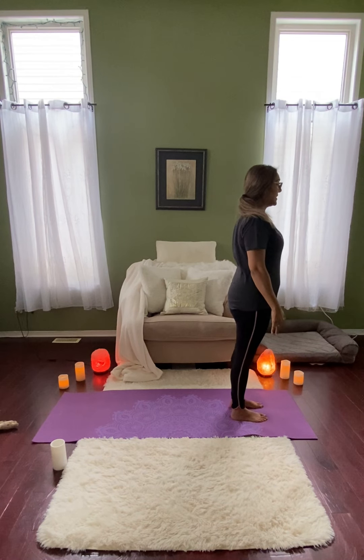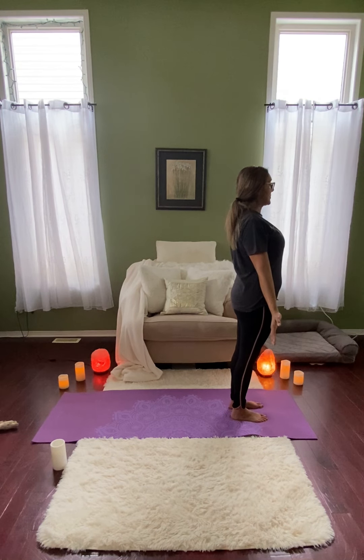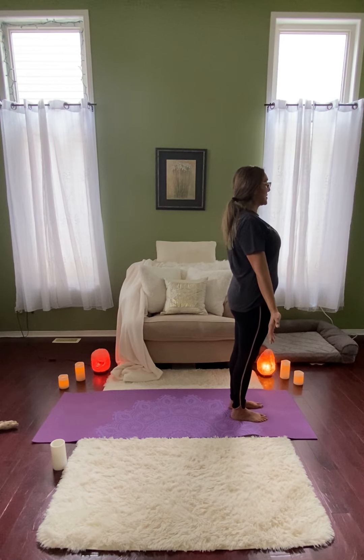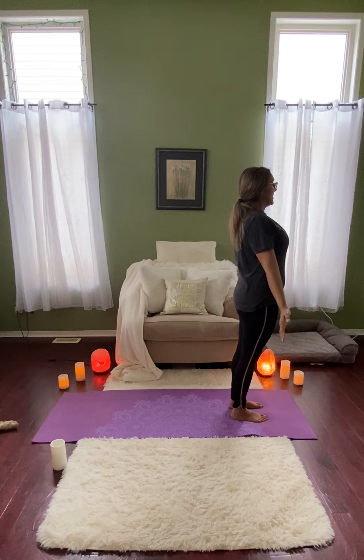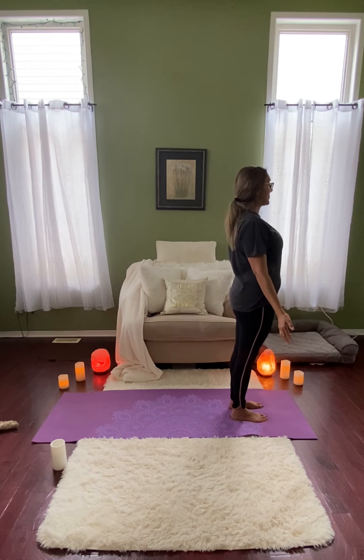So for Mountain Pose, let's just revisit here. We're going to try and ground all four corners of the feet into the yoga mat. Feeling nice and stable. Keeping the knees a little bit soft — we don't want to be locking the knees here. Pulling the navel in towards the spine. Keeping the shoulders down and away from the ears. And keeping the crown of the head pointed up towards the sky. Our hands can just be at our sides, facing forward. You should feel very strong in this pose. It's a great pose for helping us feel grounded. You can picture roots coming out of your feet and extending into the ground. The Mountain Pose is great for helping us to ground ourselves and stop that feeling of scattered and spacey-ness.